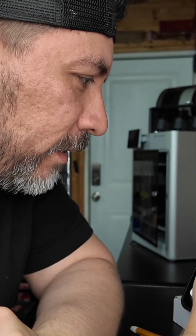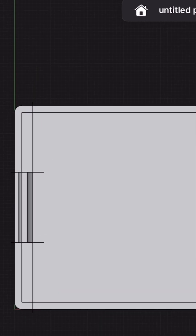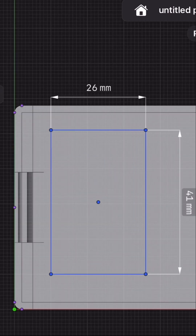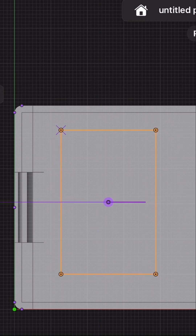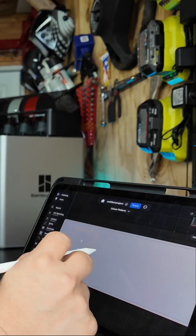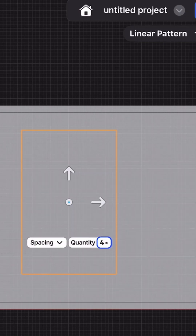Let's start over again. So let's just say we want to create more than one. We go back into our sketch, we create our shape, maybe we want to move our shape to the appropriate place. And now we can do our pattern tool again — we can change this to a quantity of four.